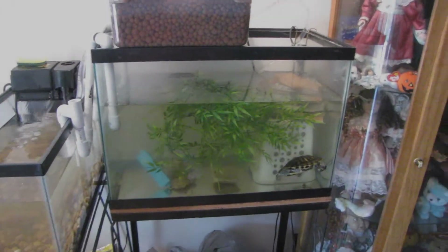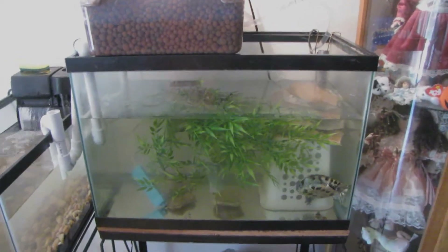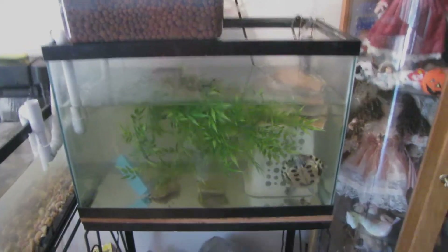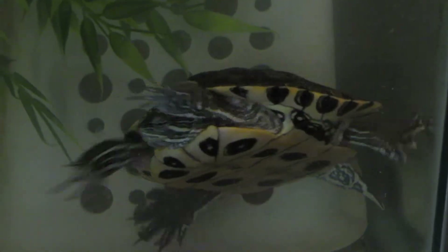This is my aquaponics setup. You have the main fish tank — a 20-gallon tank. The only thing it has in it right now is a red-eared slider that is actually trying to swim backwards.